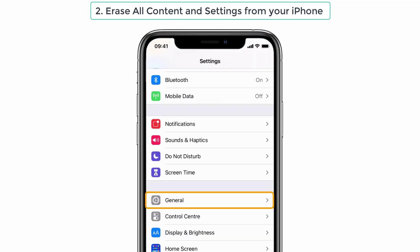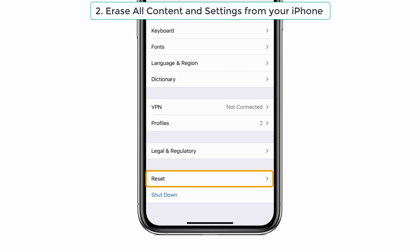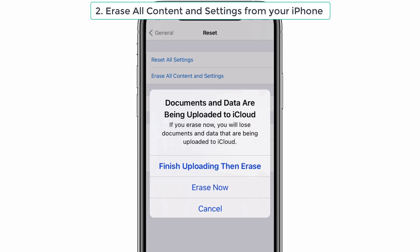Go to Settings and tap General. Then you can see a Reset option at the bottom. Click that one and give Erase All Content and Settings. You can see an option here: Finish Uploading then Erase. It's asking for uploading your documents and data to iCloud, so you have to give Finish Uploading then Erase, so that you can restore your documents and data after erasing. Make sure that you do not select Erase Now. This is also one of the effective solutions to solve your battery drain issue.